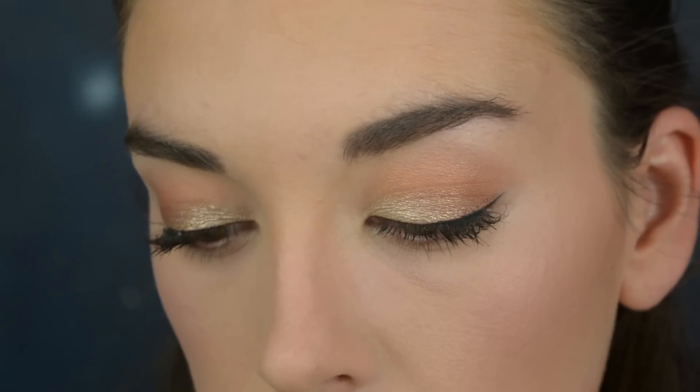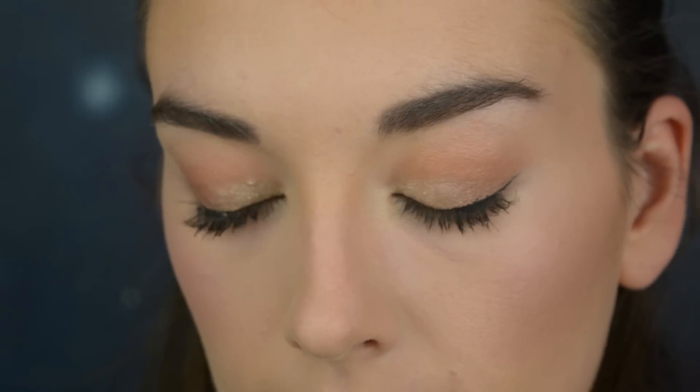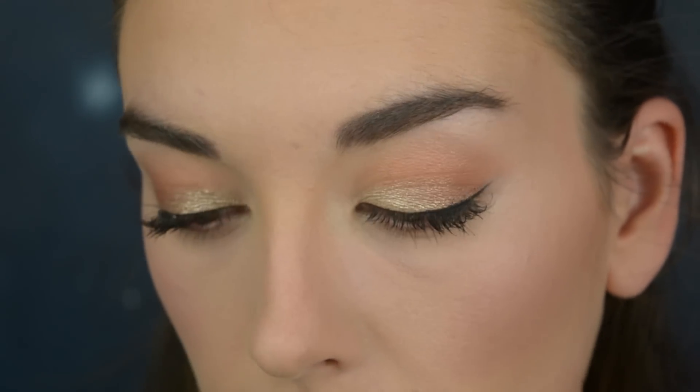To finish off the eyes, I'm going to take my 3D eyeshadow by Essence again and apply that bronzy shade just underneath my lower lash line.